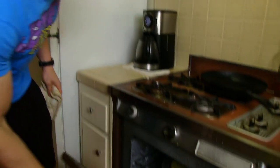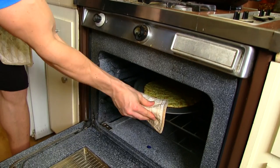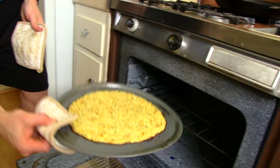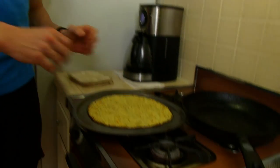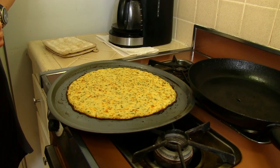It's been about 15 to 20 minutes. I think it's done — let's check it out. Open it up: a beautiful golden brown look. It's definitely done. We're gonna pull that out and keep the oven on, because we're eventually gonna put it right back in once we add the toppings.